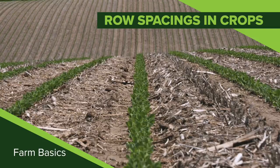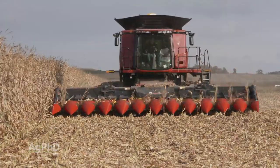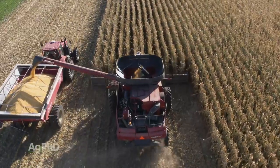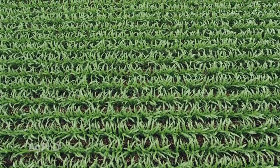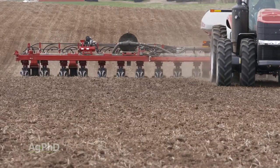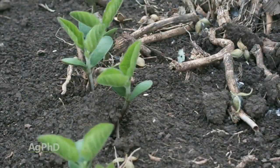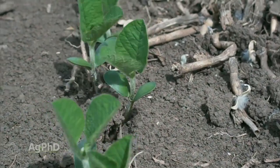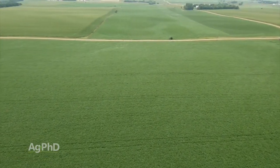In our Farm Basics time today, we're going to talk about row spacing. Why do some farmers have wide rows and others have narrow rows? First of all, this is not the difference between 500 bushel corn and 200 bushel corn. Just switching row spacing doesn't make that much difference for farmers, but it does make a significant difference when you look at the equipment used in the field, and also, as you move further north in the country, when you have a shorter growing season, filling in those rows quicker to catch all the sunlight is easier to accomplish with narrow rows.